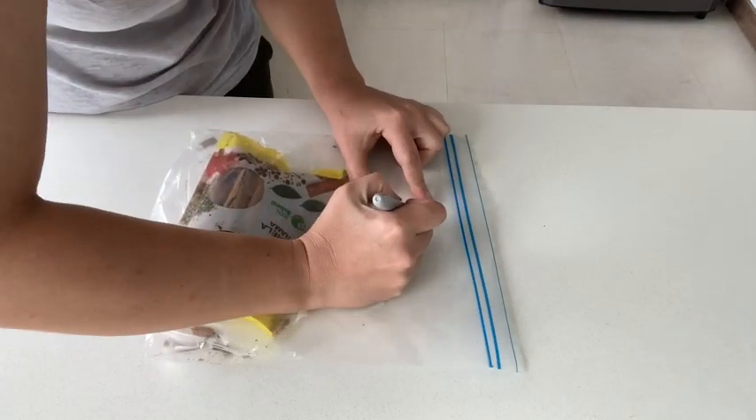Hey, it's Juliet from WTI, and I love my Sharpie for the kitchen. I am using this all the time for writing on my plastic freezer bags.